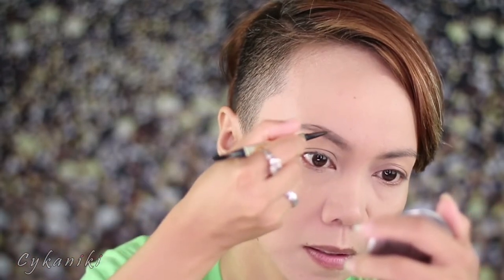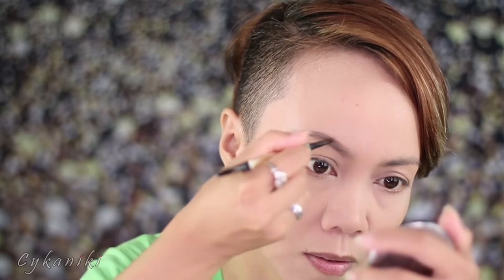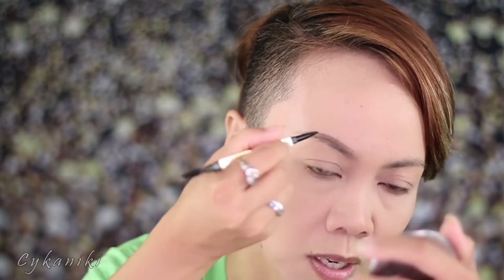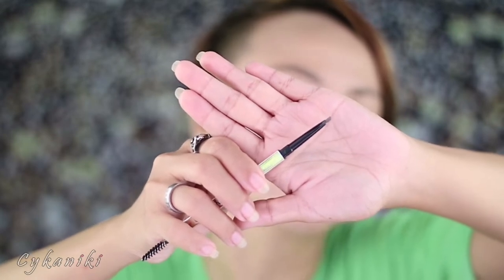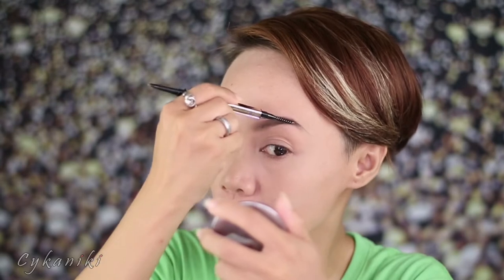If you want to correct any patches, just add a little strokes. The tip is super thin so it's great for that. Look at how natural it looks — super thin strokes, like natural brows. Whether you like defined brows or bushy brows, this is super perfect for you.